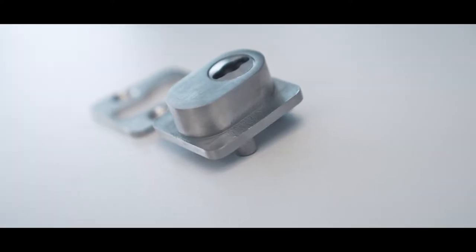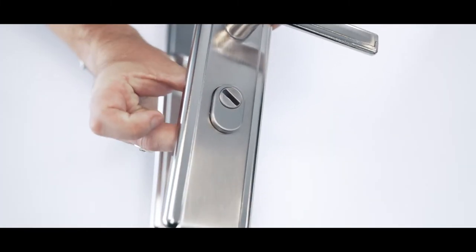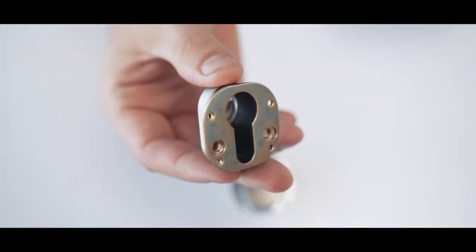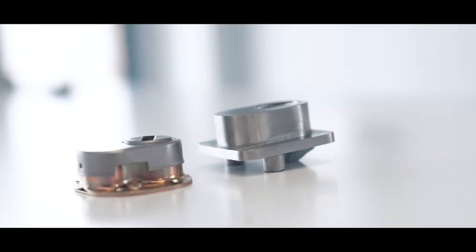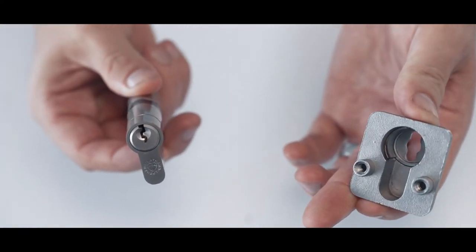Our upgraded cylinder protector is compatible only with handles which feature the oval style cylinder protector on the outside. Standard cylinder protectors are free issued with all compatible Hooply handles. We have engineered a heavy duty version cast from stainless steel to increase protection to the Euro cylinder.